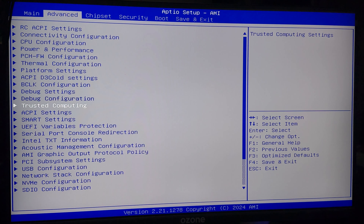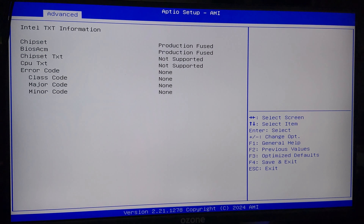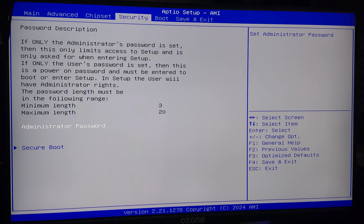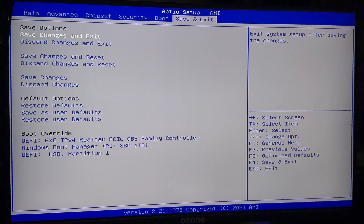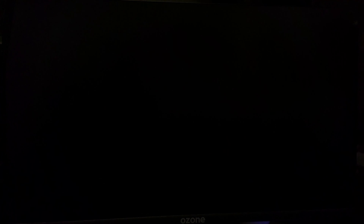In the BIOS you can see: manufacturer name 'Default String', product name 'Default String', serial number all zeros. I don't trust any of this information because the computer was manipulated. But it's clear that the processor BIOS data cannot be manipulated — it says Intel Celeron, not Core i9.